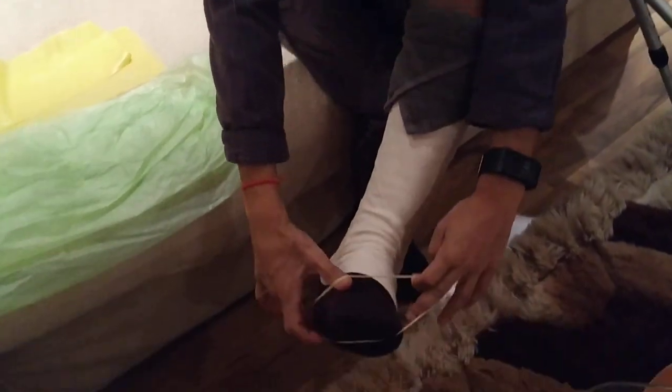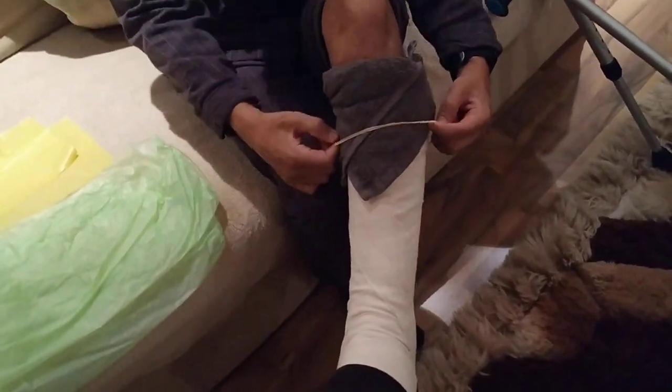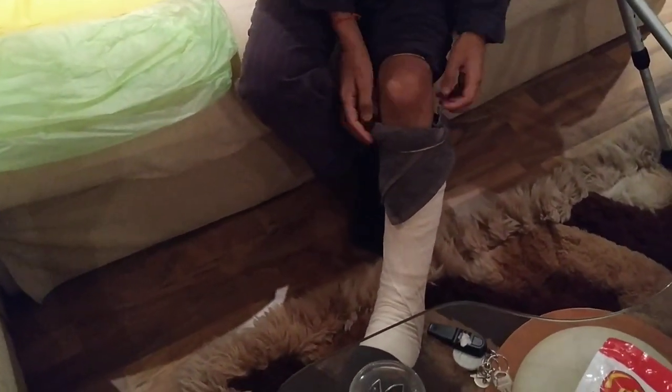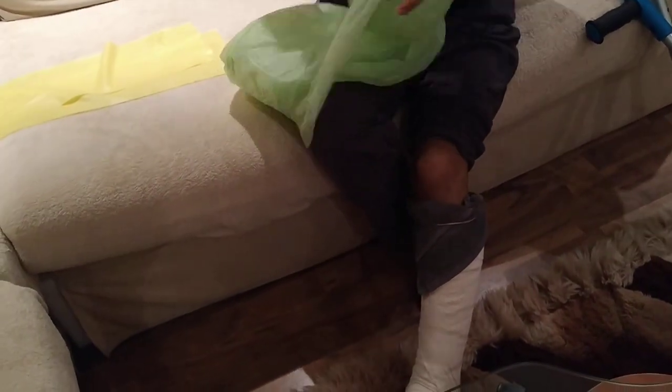Then you take a couple of rubber bands — in fact, take all of them — push them over your cast right to the top. Two of them you will use on top of that to keep this in place. Just check that it's fully sealed.